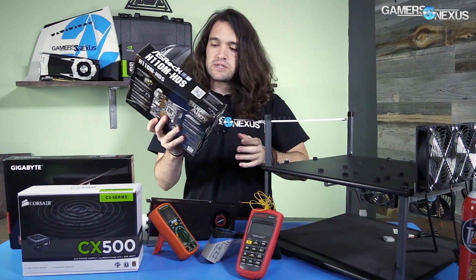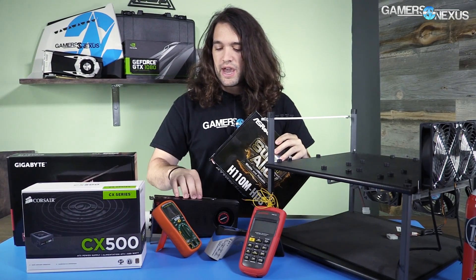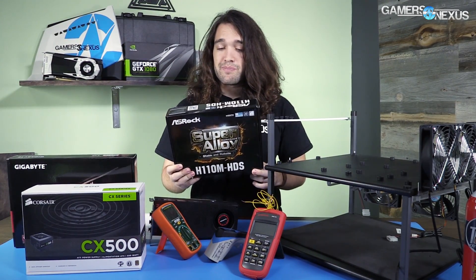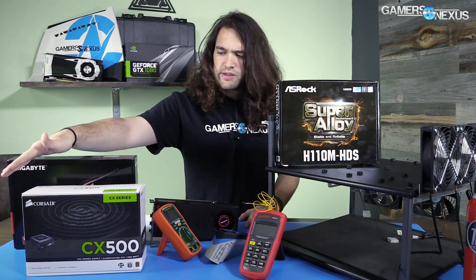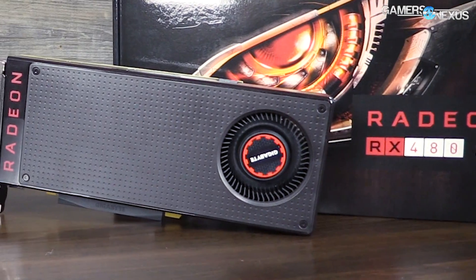I bought this motherboard — I think I spent $40 or $50 on Newegg. It's probably a bit lower end than what the average user would pair this card with, but we're trying to create a bad case scenario. It looks like it has a four-phase VRM for the CPU — definitely not a powerful board. The power supply is the CX500; after rebates these are commonly $20 or $30. The RX 480 here is a retail model — same reference card as the press sample, just with a Gigabyte sticker — the 8GB version.